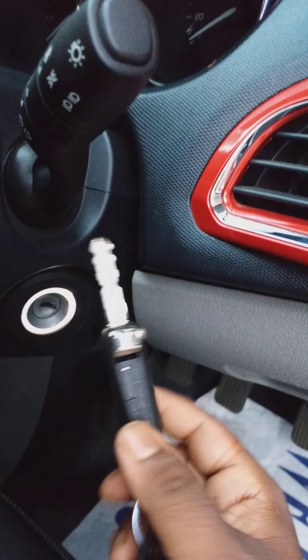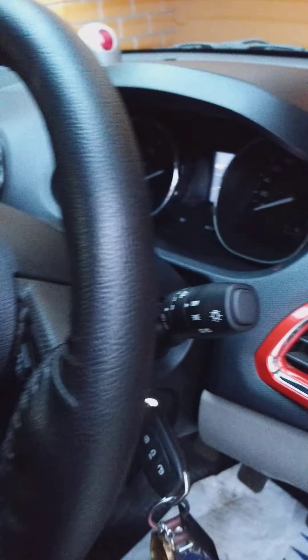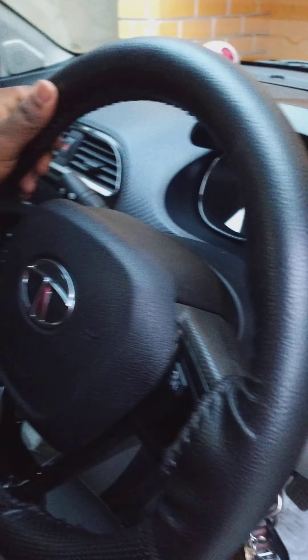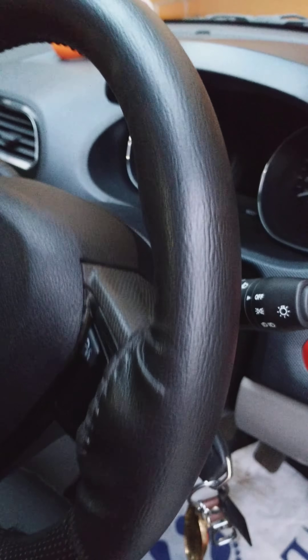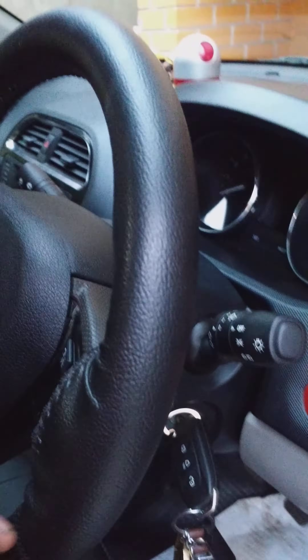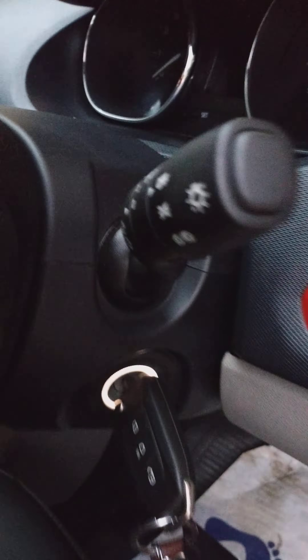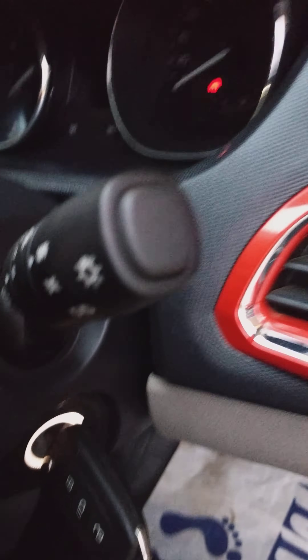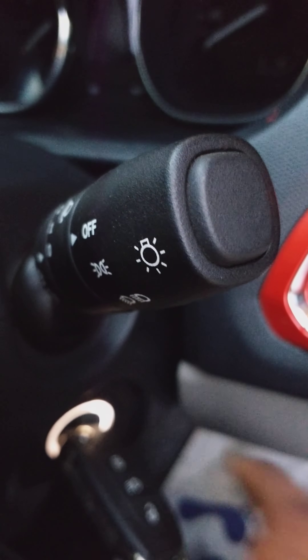If something like this happens you can use this process. Just put your ignition key in over here and tilt it — because this is locked, see — just tilt it a little bit like this, the other way, tilt it a little bit. I'm holding the camera with one hand. Just tilt it like this and the other way.